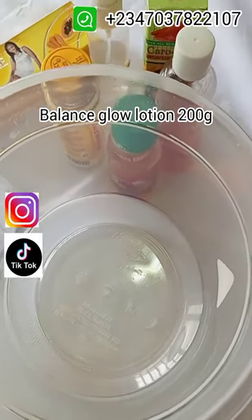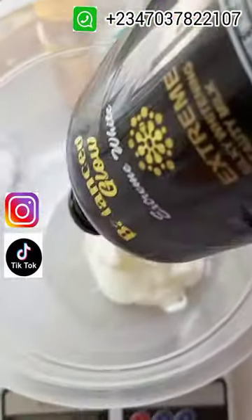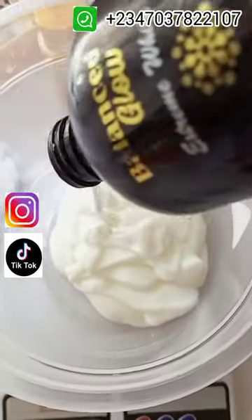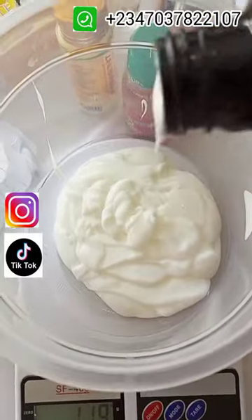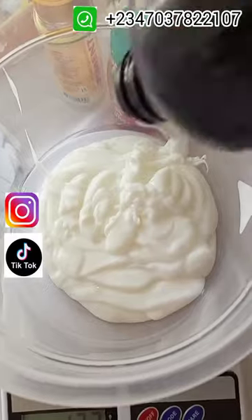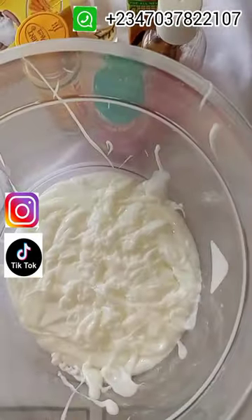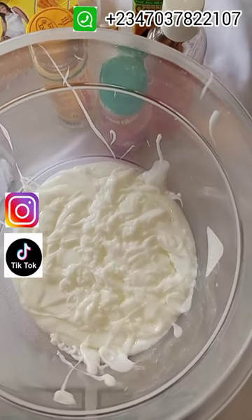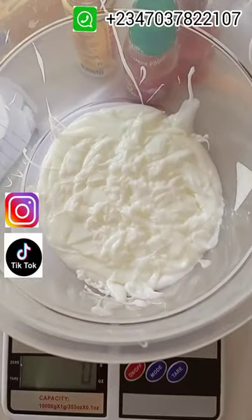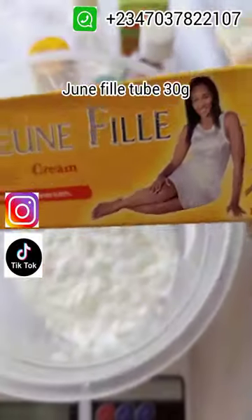In this formula we are going to be using 200 grams of this lotion. I'll go ahead and measure out the 200 grams. The Balance Glow Lotion is actually very good — if you use it alone it's not going to lighten you, but it's just going to maintain your skin tone. The 200 grams is complete, so we are going to go ahead and add the other ingredients.